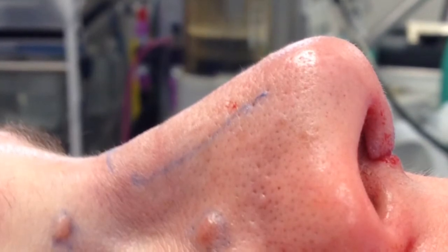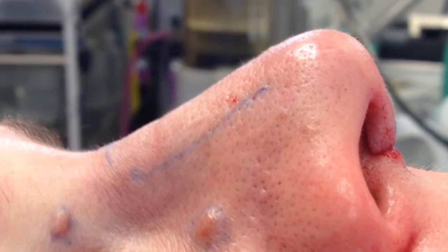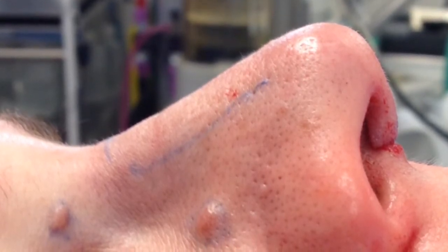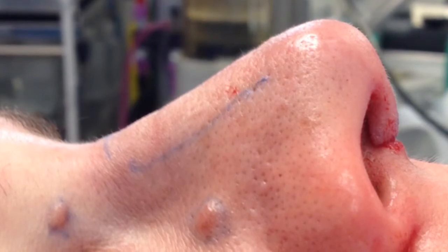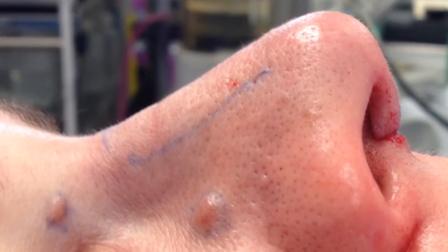This is her appearance near the end of surgery after additional septal shortening, dorsal reduction, and osteotomies were performed. After closing her incisions, nostril narrowing was performed, and lastly, the shave biopsies.